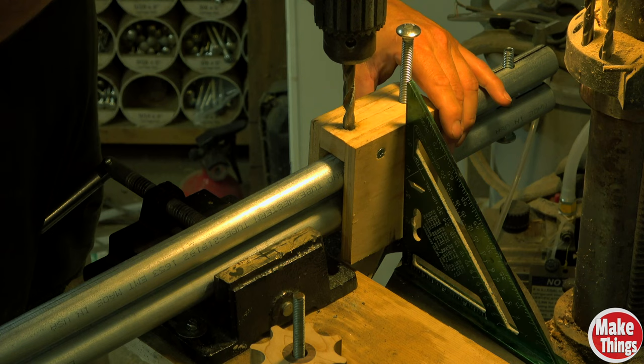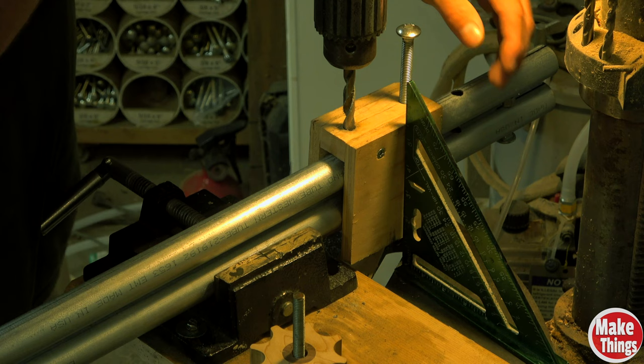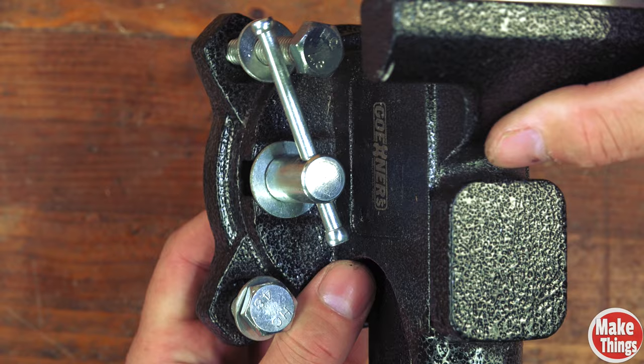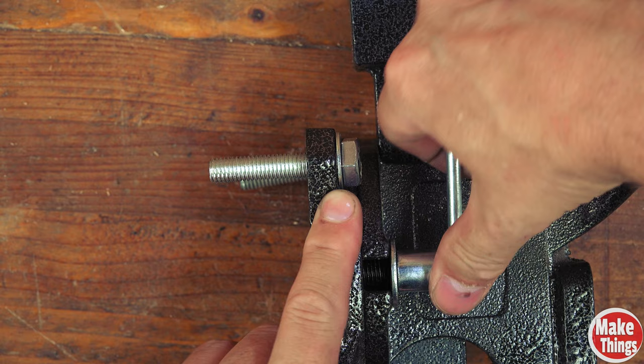I'm really happy that it has pipe jaws below the jawline. My drill press vise didn't have it, and there were a few times where it would have been really handy when I drilled things. Here's a really quick tip if you do pick one of these up: get a really fat washer to put behind the locking bar. I felt like the studs sometimes wedged inside of the notch, making it harder to unlock — this fixed it.